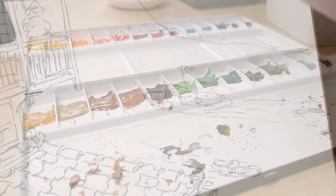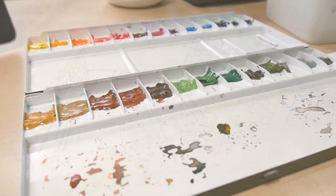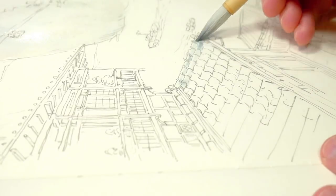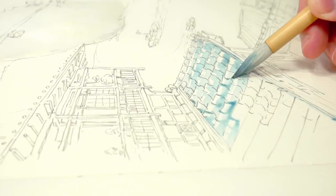For colors I use my Holbein set — a set that I made based on the one sold in the Studio Ghibli museum. I changed the colors a little bit but the basics are the same. You can see how I made it in one of my videos.